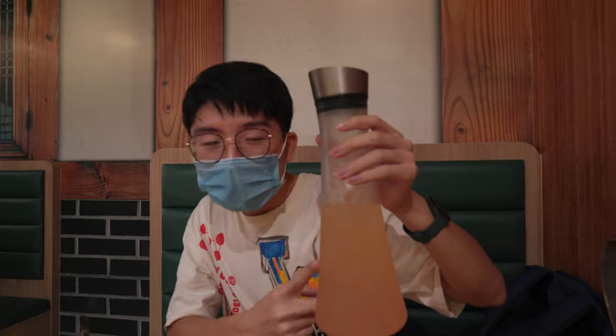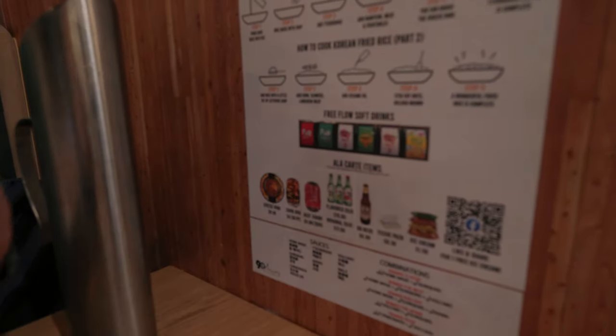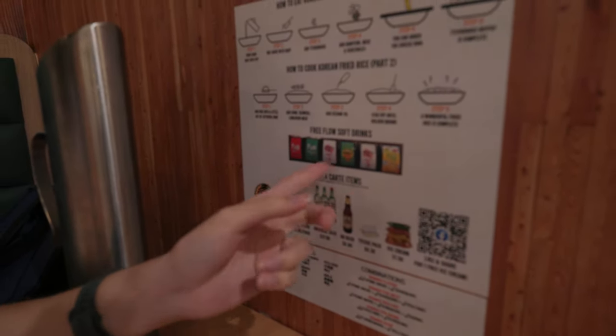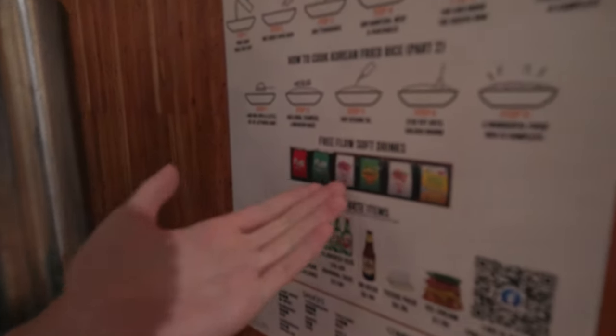So we just got this drink — apparently it's called Rainbow. It's really interesting, I haven't tried it before. There's a mix of different colours. I asked how they make it and apparently it's a secret, so if you want to find out, come here. Over here they have free flow soft drinks — standard drinks like ice lemon tea, just cool, kekappel, and some peach tea as well.